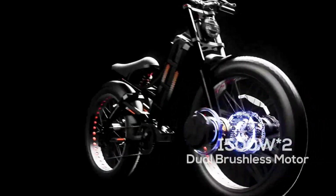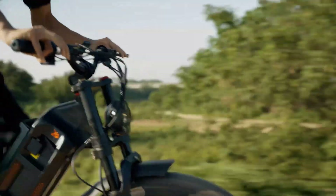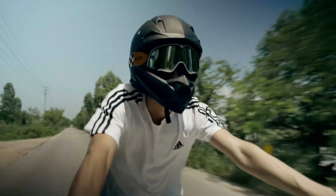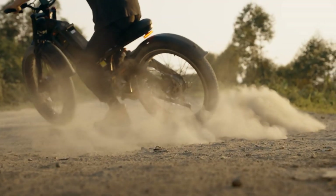Powered by a robust 3,120-watt-hour lithium-ion battery, it supports up to 330 pounds of weight, offering both high performance and safety. Dual 1,500-watt hub motors ensure exceptional torque and acceleration, while the Shimano 7-speed drivetrain allows for smooth gear transitions, making every ride an effortless experience.